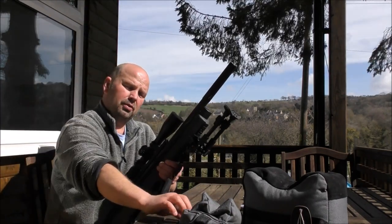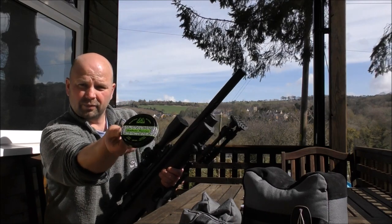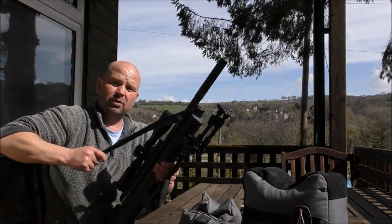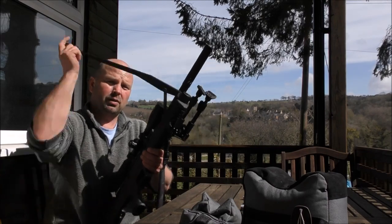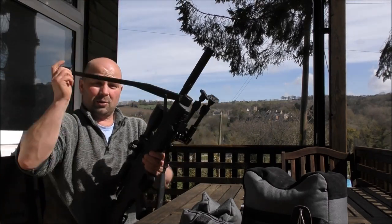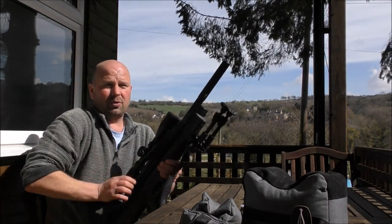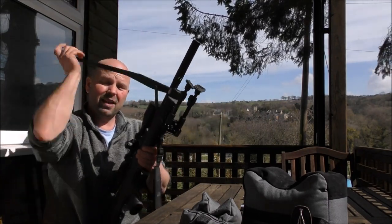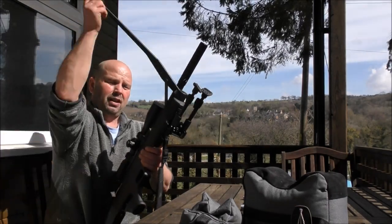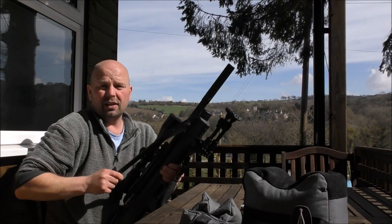I settled for those Diabolo Hunters because they consistently give me the best results. I've tried much heavier ones, lighter ones, pointed ones, flat ones, ones with a cross in the front, ones with drilled holes in the front. I must have tried seven or eight different types, but I find these ones to be pretty much the best — and they're not outrageously expensive either.